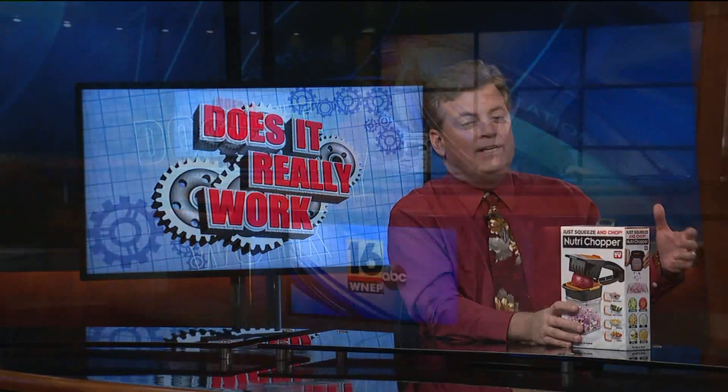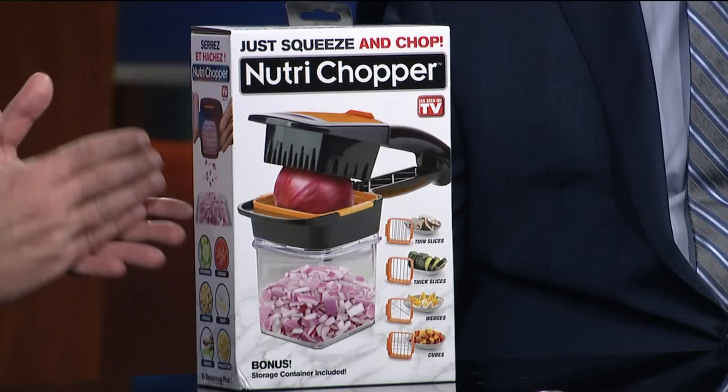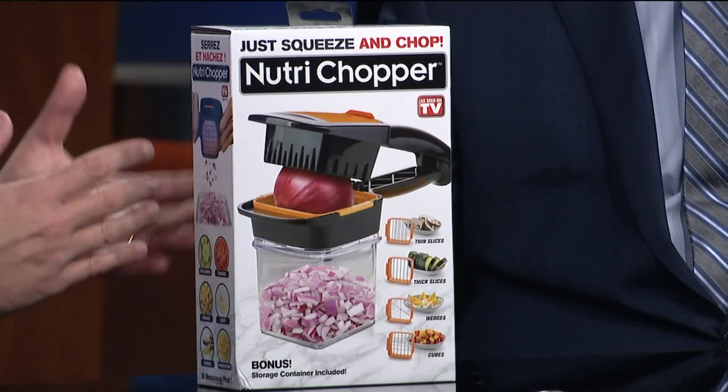This would be more for like if you invited a friend over for dinner and it was just the two of you — then this would be okay. It's very small, the chamber that houses it, and you do have to cut things down, so you do have to use a knife. It says don't use a knife — use this instead. But for smaller portions it works fabulous; for bigger portions, not so much.